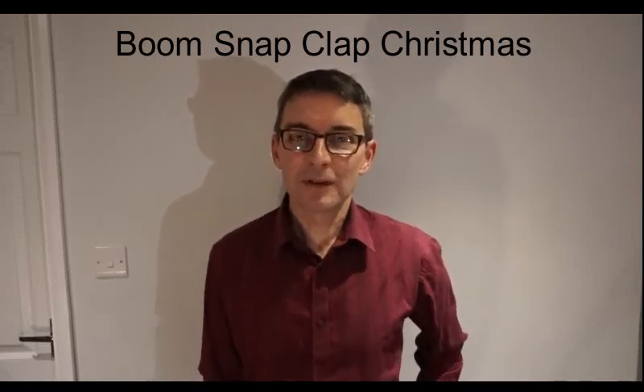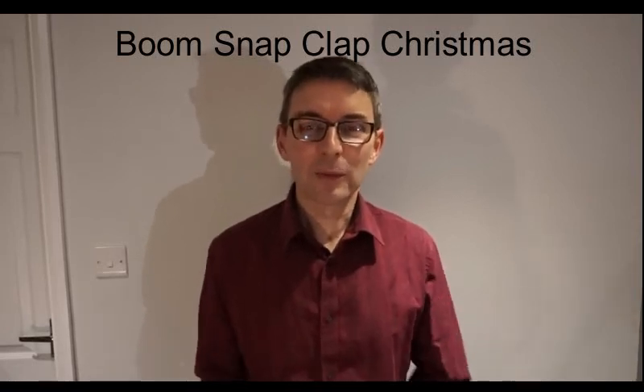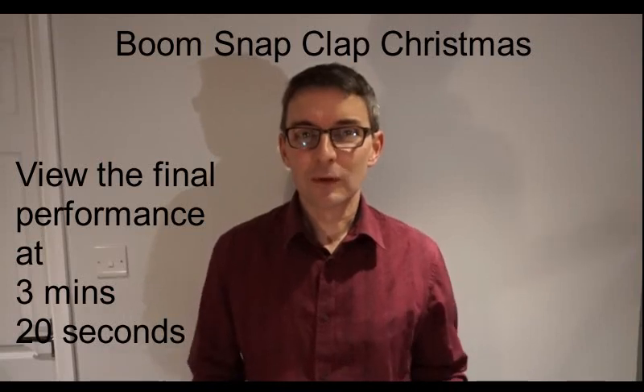This is the Boom, Snap, Clap Christmas performance piece. It's based on the Boom, Snap, Clap rhythm. It's been popular for a few years now. We've just added words to it to do with the nativity story.